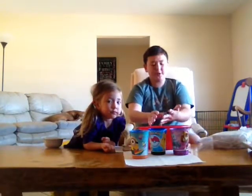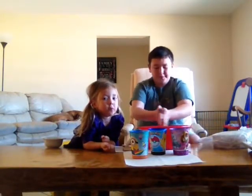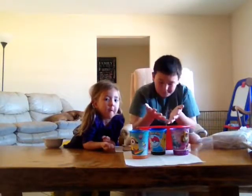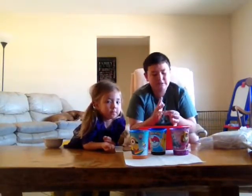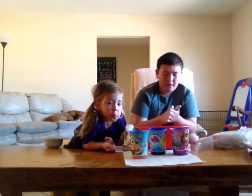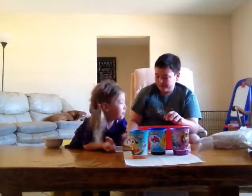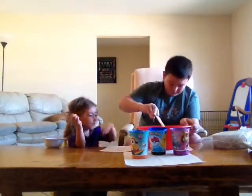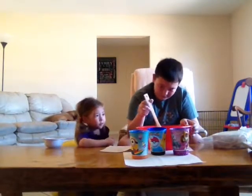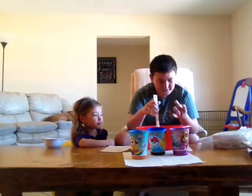It feels like a stress toy. It's easy to clean up, but it gets all over your hands so be cautious. This kind of smells like red. Watch your hair — don't let me get this in your hair. Oh wow, this is actually really cool.